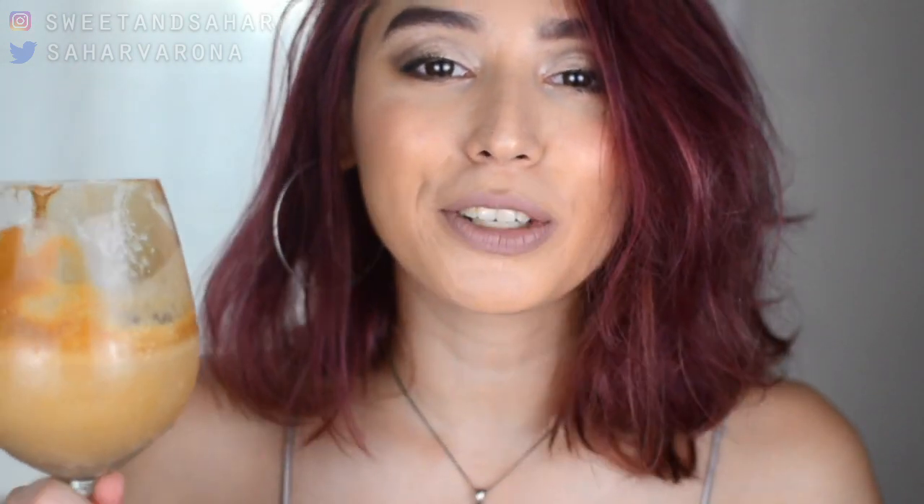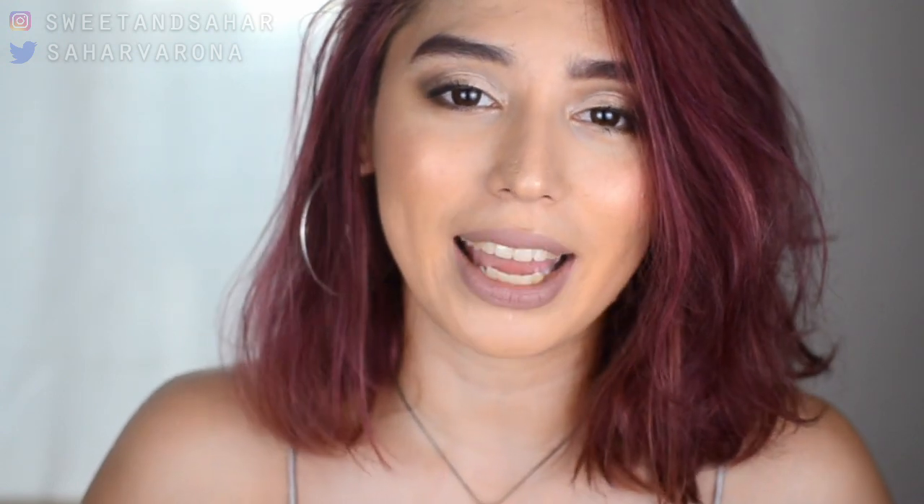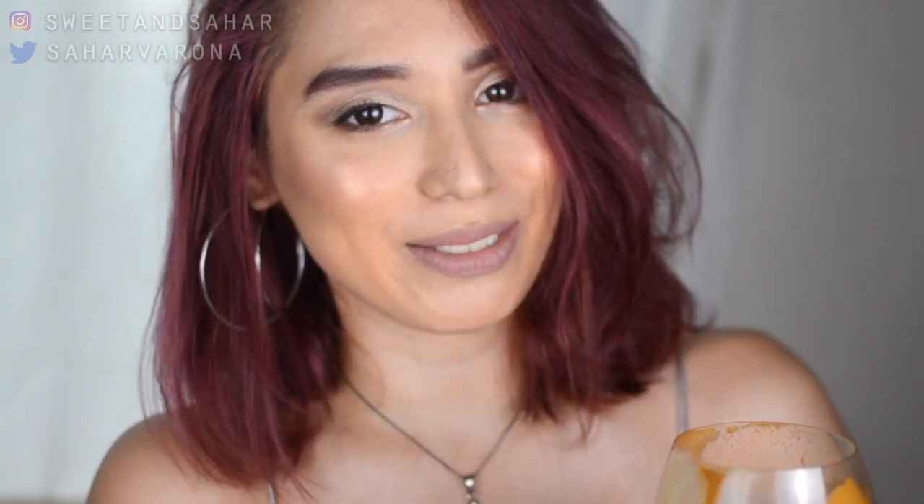So there you have it everyone, thank you so much for watching. I hope you enjoyed the video and I hope you learned something from it. Please don't forget to subscribe, hit that like button if you did like this video or found it helpful in any way, and don't forget to comment down below — let me know your thoughts. I hope to see you in my next video, bye!